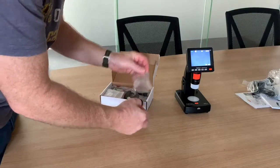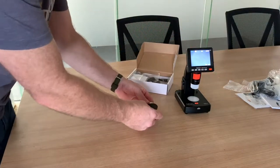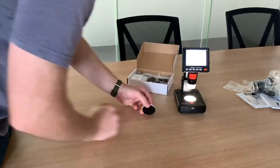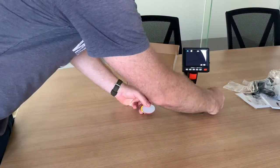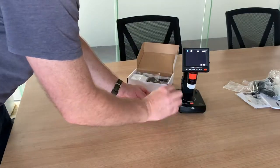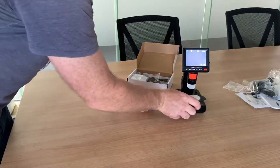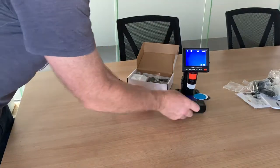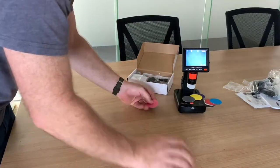It comes with color discs here. Depending on the stones you're putting in, you can use the light on the bottom, or you can turn that off and put a color disc in - depending on what stone you're using. Basically it's preference at the end of the day.